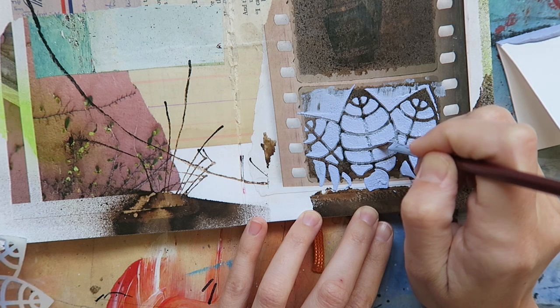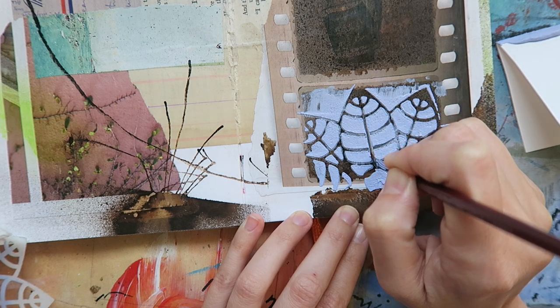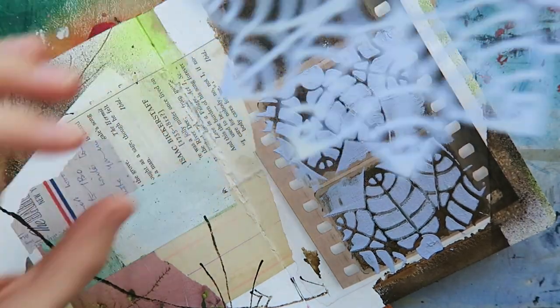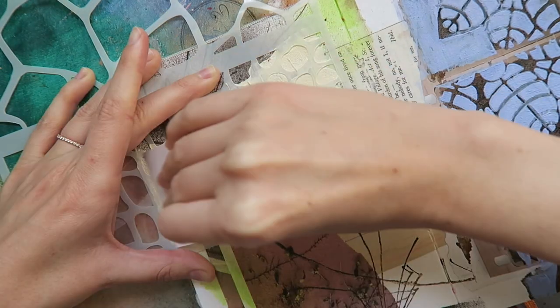And that's where me and this mousse become BFFs. This mousse is a very forgiving medium, and you can even clean things up a bit with a brush before it fully dries. I'll now repeat this process as I continue to fill in florals into the filmstrip and add additional pattern throughout my journal spread.